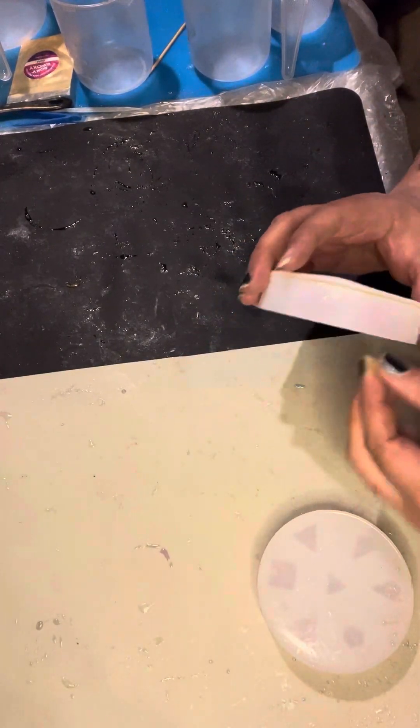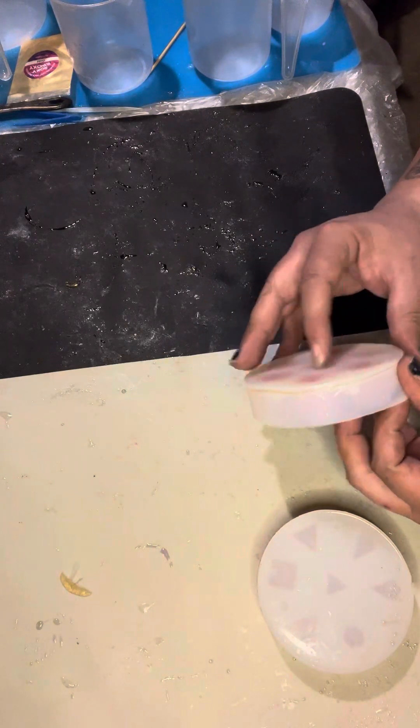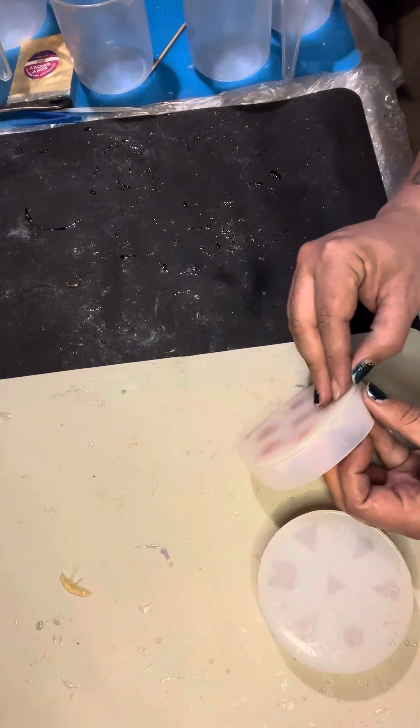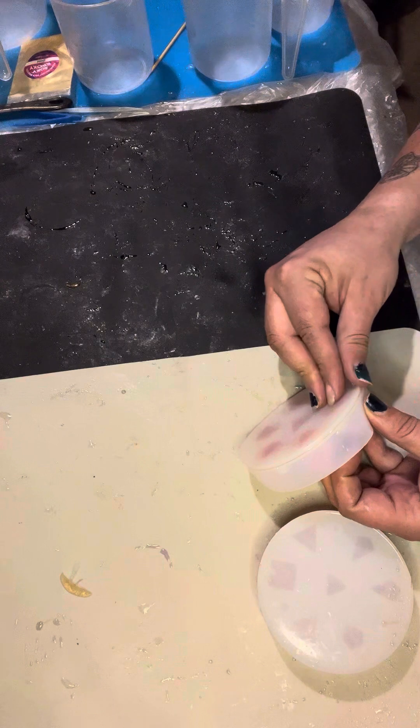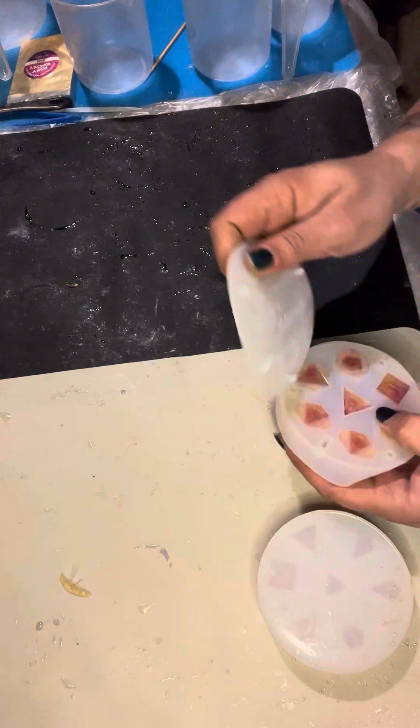Hey guys, just pulling these dice real quick. I got the two sets that I made for a co-worker in trade for some stuff from her 3D printer.